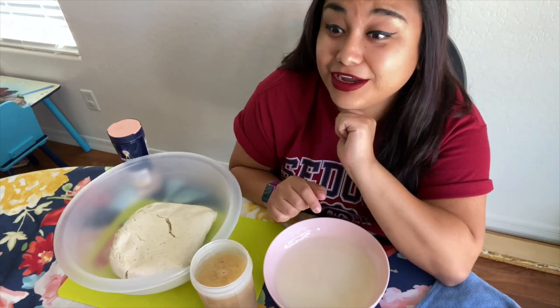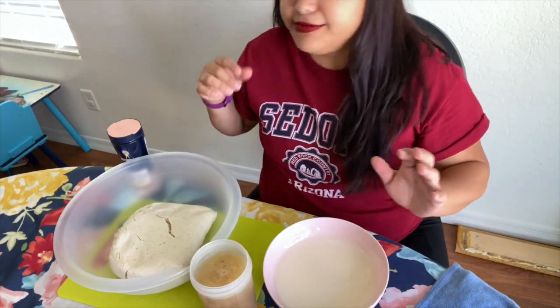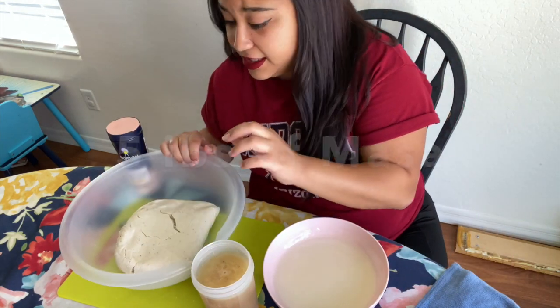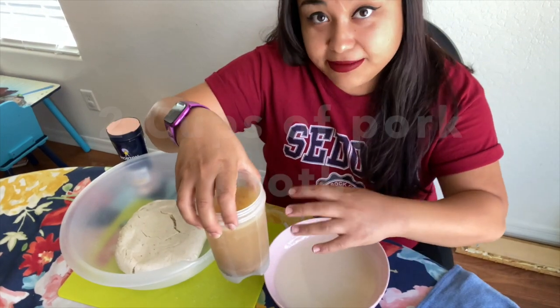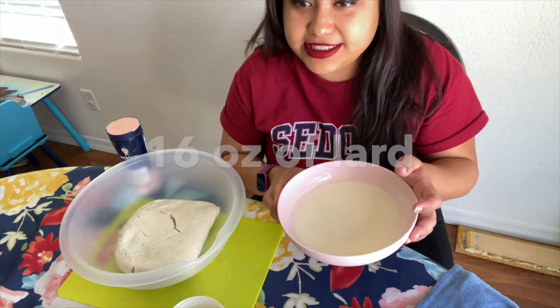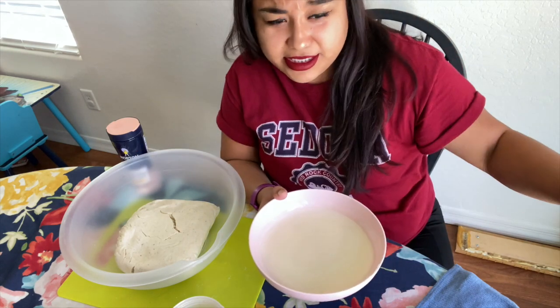After the corn husks have soaked for an hour they should be done. For this next part you're going to need five pounds of masa that's already made, two cups of broth from the pork you made earlier, and 16 ounces of lard — make sure it is melted.